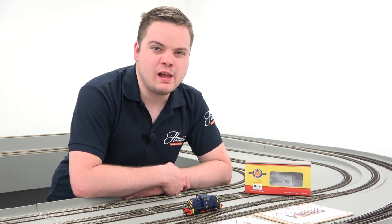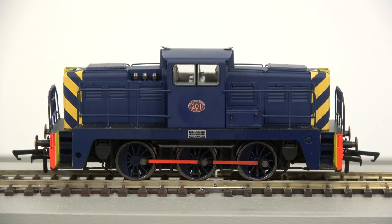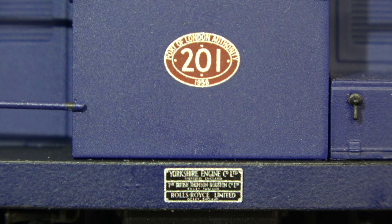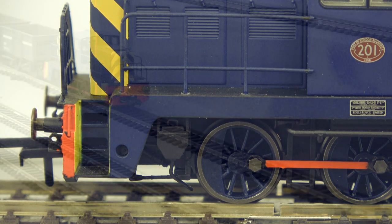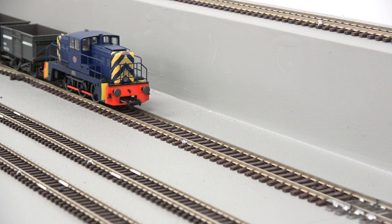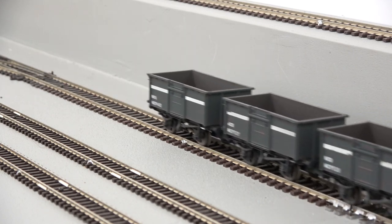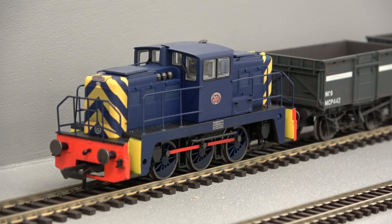The double O gauge Oxford Rail Janus diesel shunter is available to order now for a bargain price of £72. Hundreds of these locomotives were built by the Yorkshire Engine Company in the late 1950s and early 1960s for use on a variety of industrial sites including collieries, factories and ports — as per the example here, number 201 in Port of London Authority livery.